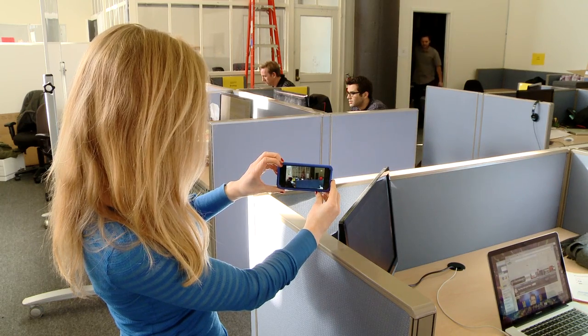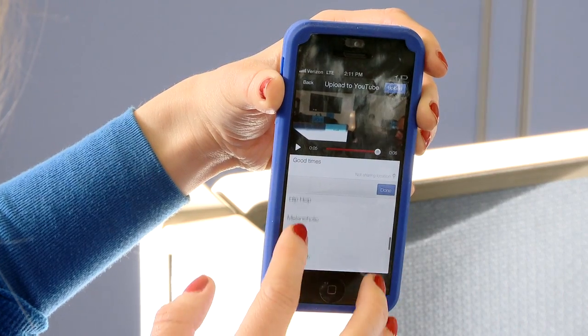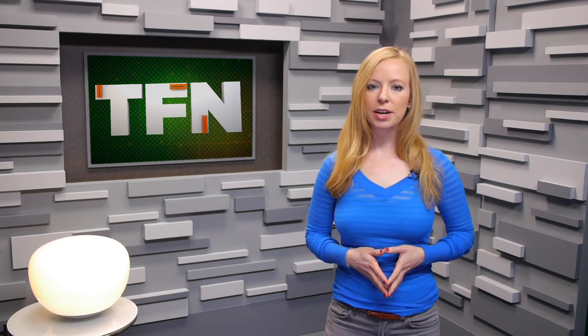Once your fabulous work of art has been recorded, you can once again adjust the color and stabilization, trim the video so only a portion is uploaded, and add a soundtrack for added drama. Finally, set the privacy options and upload. Once uploaded, you can add tags and share at will, either directly from the app or using a link.